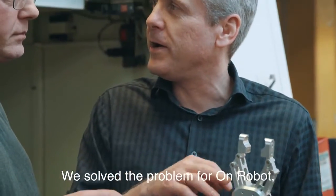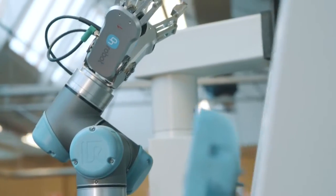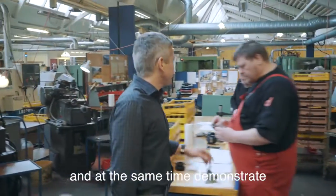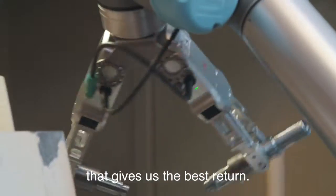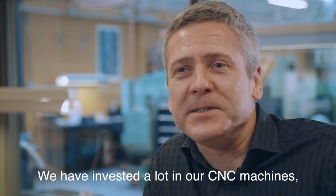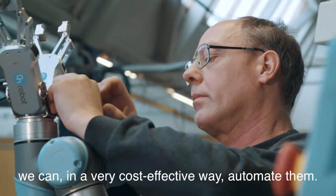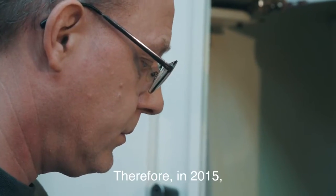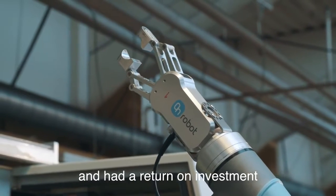We solved the problem for OnRobot and actually today we are using the gripper in our daily production. To stay competitive in a high-cost country like Denmark and at the same time demonstrate we are a modern company, we have decided to invest in technology that gives us the best return. We have invested a lot in our CNC machines and with collaborative robots, especially the OnRobot gripper, we can in a very cost-effective way automate them. Therefore in 2015 we invested in our first OnRobot gripper and had a return on investment in less than three months.